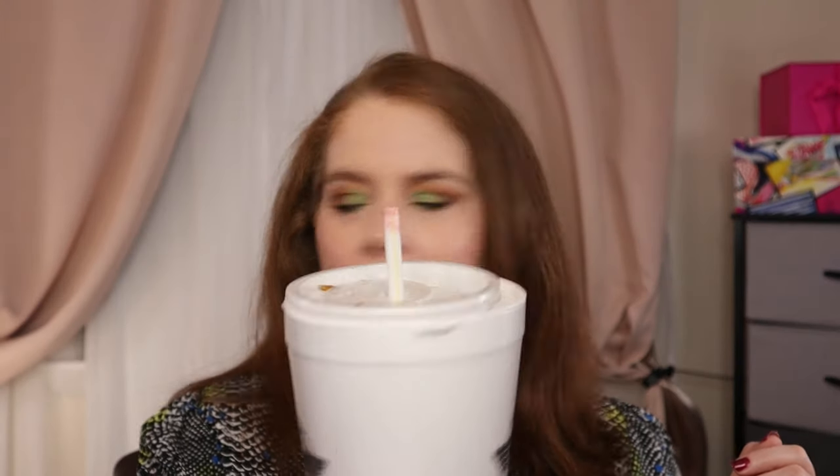Thank you to Urban Decay for sending these over. Now let's test how it stays on and if it transfers. I have a straw here — I bend my lip down to avoid lip wrinkles, so it looks a little strange. We do have a little bit of transfer, so if you want to avoid that, let them dry for maybe two to three minutes for better staying power. On the cup, I'm barely getting any transfer — really just on the inner part of the lip. So that's a win!